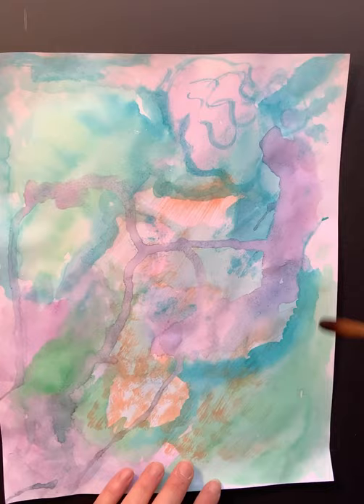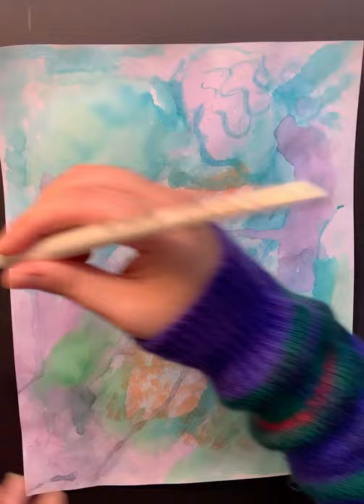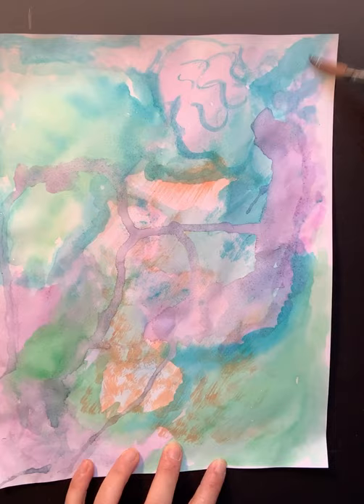I'm still going with my color scheme, but I want to start adding another layer to this painting and go on top of this here a little bit, as I said in the previous video.